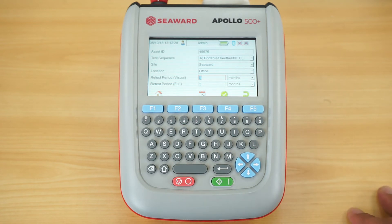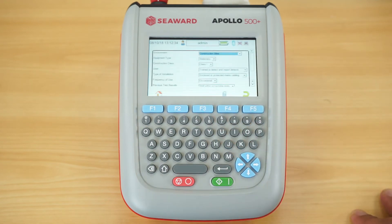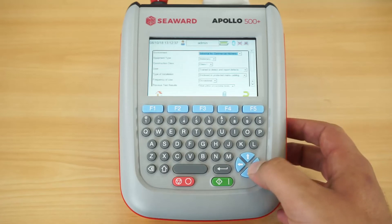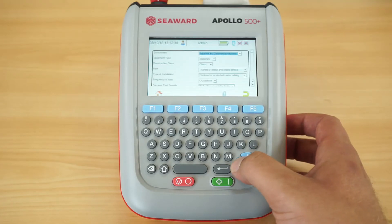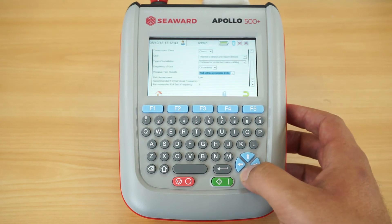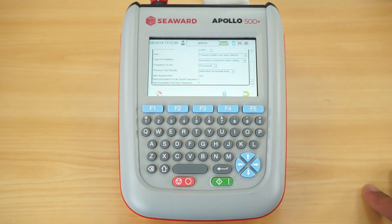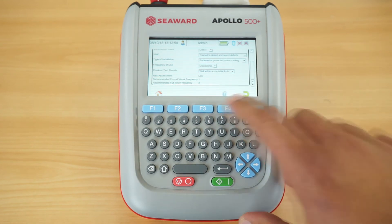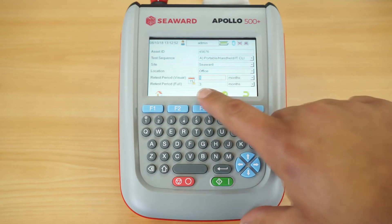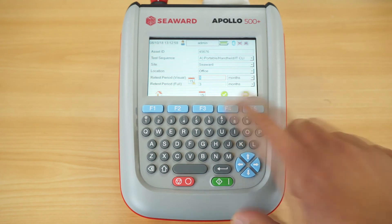I mentioned earlier the frequency test calculator — by pressing the F3 key it enables me to select certain information about the equipment, its situation, its class, and its construction. This will indicate what the formal visual frequency and combined inspection and test frequency should be, saving that risk assessment as part of the asset record, and it will also fill in the retest periods for me automatically.